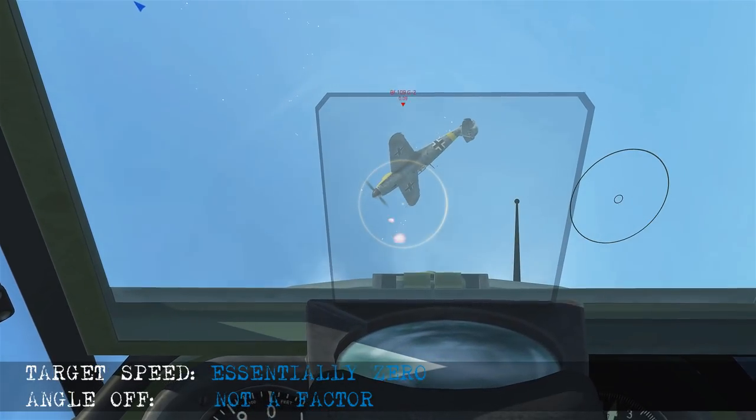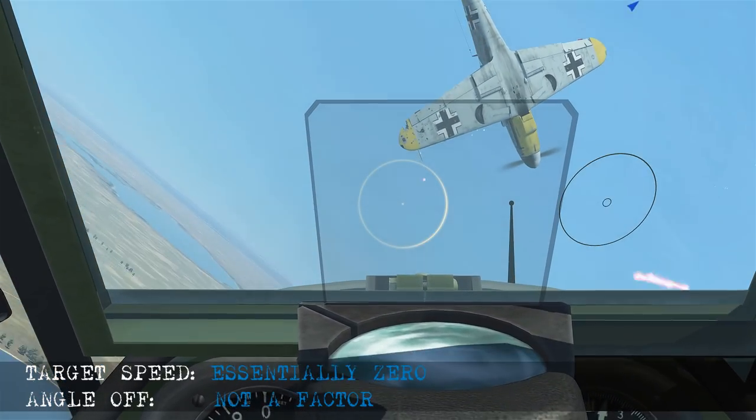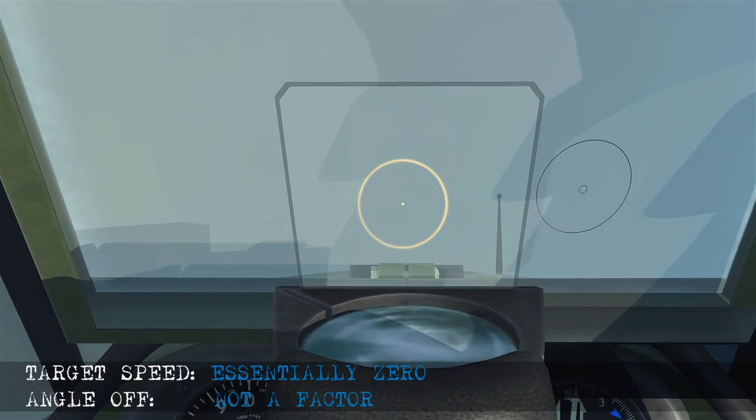There'll be an uncut version of this video you can check out that'll have some more dogfighting sequences, as well as showing the full scenario so you can see how the situation developed — check that out with the link at the end of the video. That completes this tutorial on how to use the N3A gun sight. If you liked it let me know with the like button and a comment, and don't forget to subscribe with that bell icon so you can see new videos as they're released.